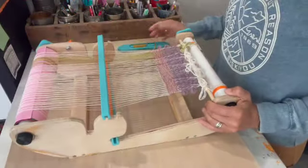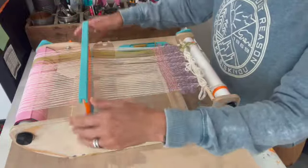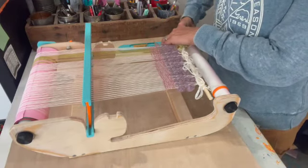Hey, my name is Liz Eaton and this is the little loom. I'm really excited that you've stepped upon my channel and I am really excited to teach you all the things about the little loom.